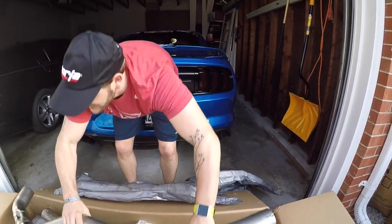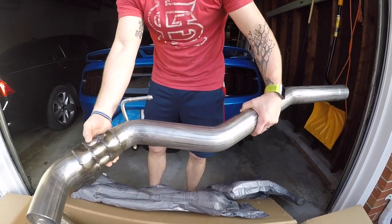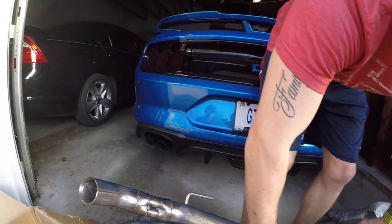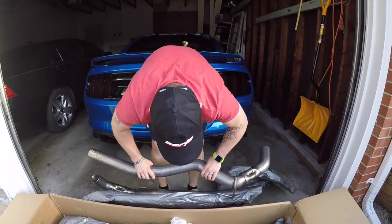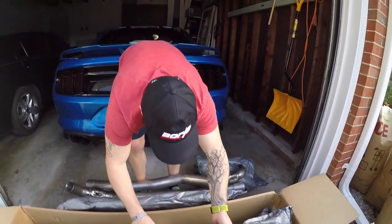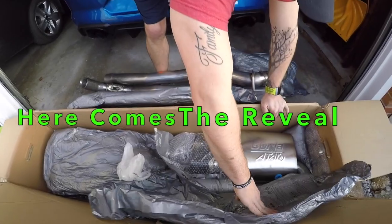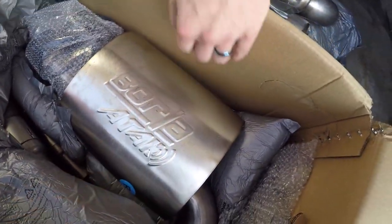Yes, you guys — and remember, hit that subscribe button. The welds look really good. Clean, they look very nice. As you guys can see, we have the Stang Z Mustang right behind us, well, behind my dad — he's blocking the GT, but that's okay. So I'm not going to take everything out here. You can see here we have the Borla A-Tac.